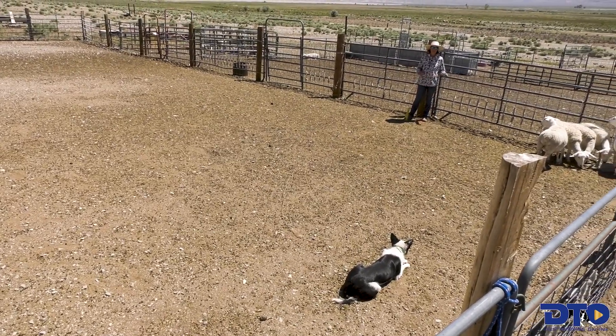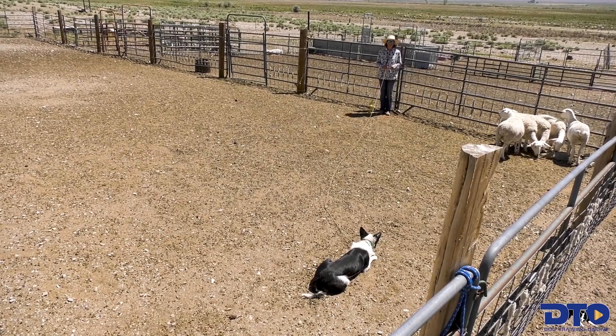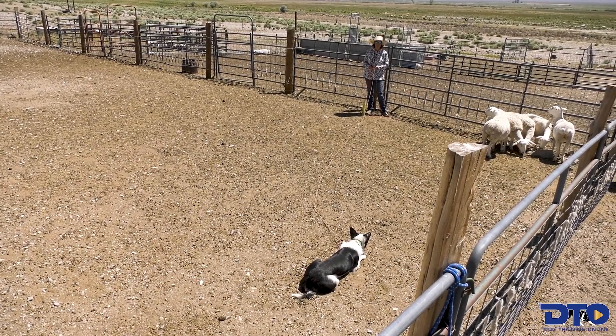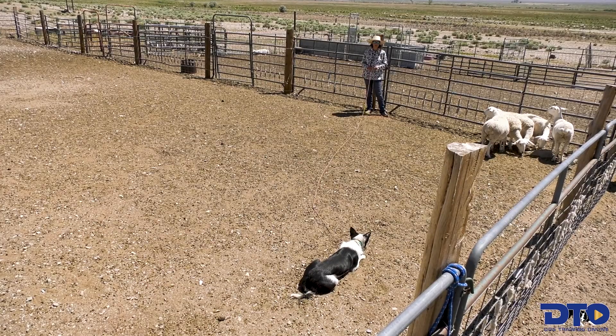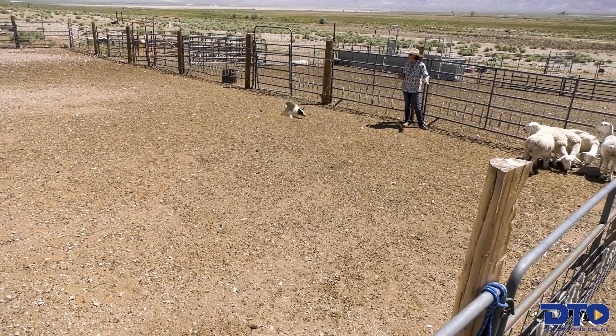With young dogs, I'm going to stop them before and between flanks. Older dogs, I want them to flank back and forth with no stops. Come by. Lie down.